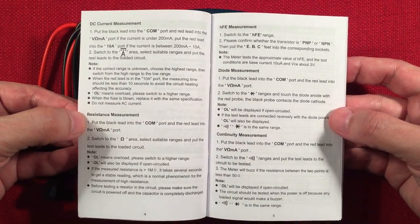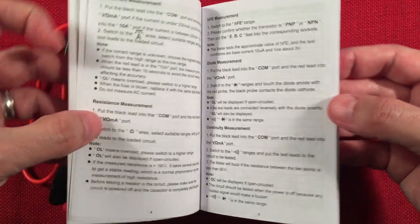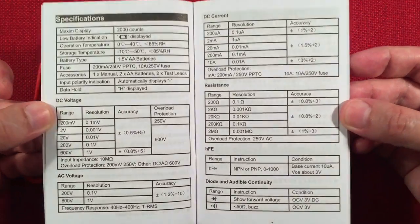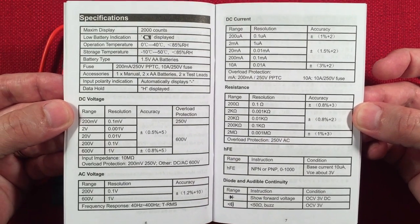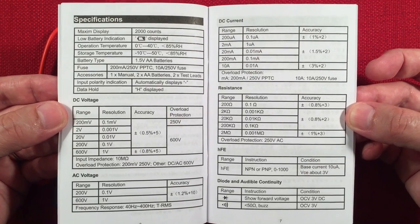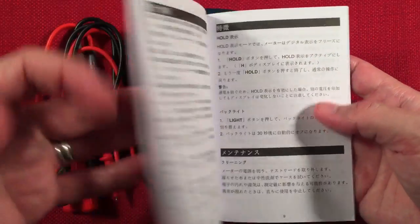DC measurement, resistance measurement. You can test transistors, which is kind of interesting. Diode measurement, continuity measurement — continuity is always good. Then we have the specs: a 2000-count display, DC voltage, AC voltage, DC current — though it does not have AC current, the 600A does. We have resistance, HFE to measure transistors, diode, and audible continuity.